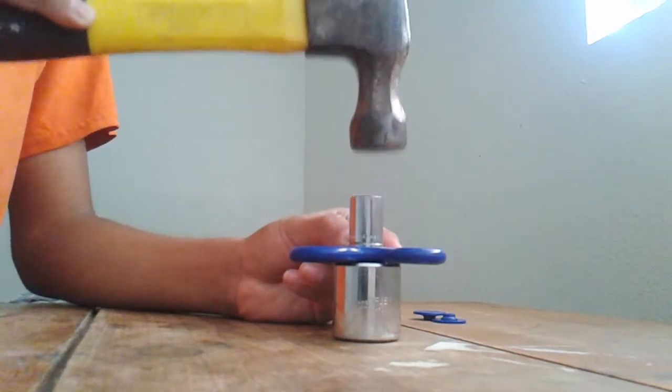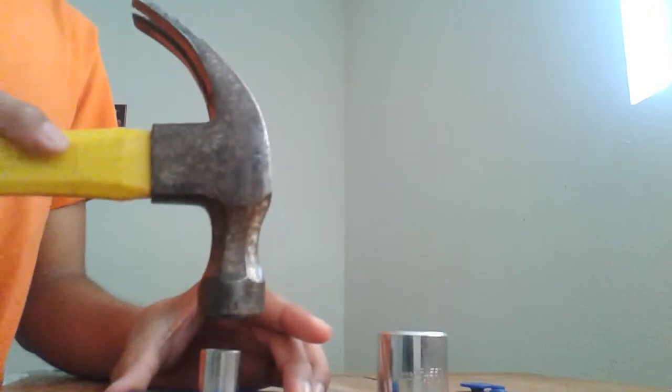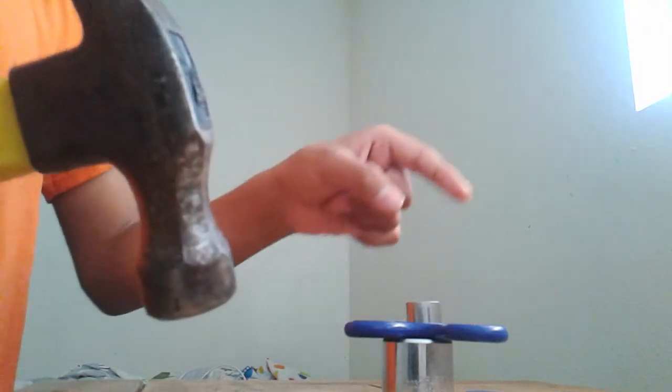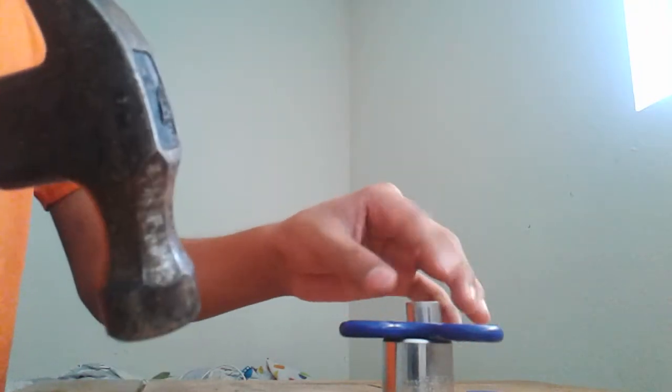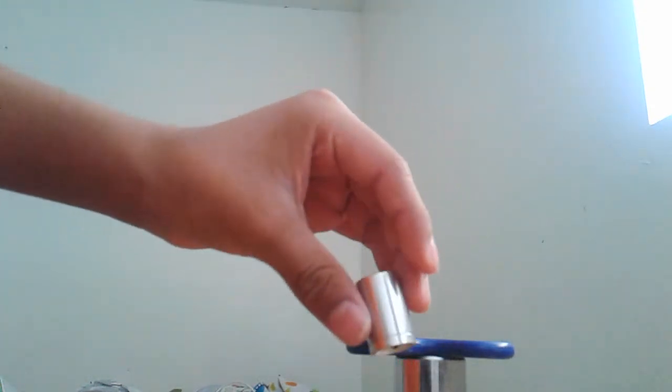Watch — see, it came off! You can see it's down here. Just tap it — like if you're tapping something, just go like that. But don't go too hard or else you'll break the bearing and it won't be able to spin. You have to be careful, just tap it gently.